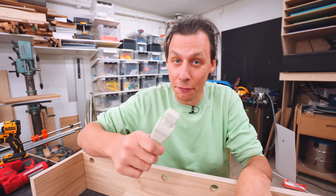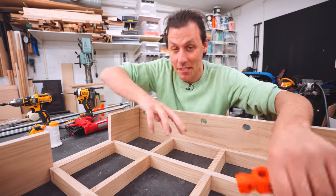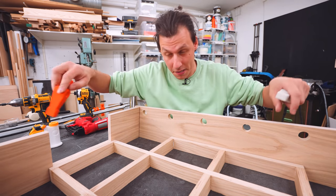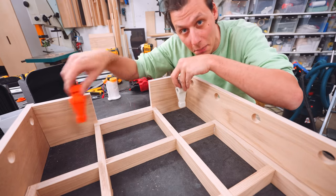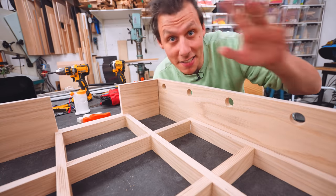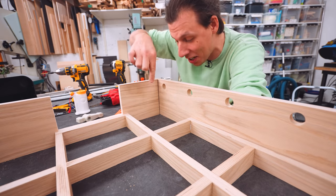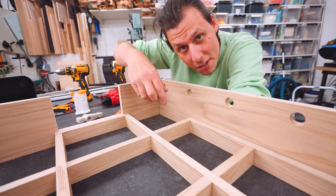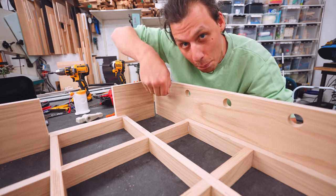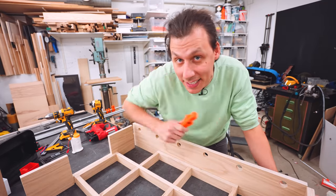There's one more key difference to talk about: the style of foosball table this actually is. There are two main types. The first has a completely flat playing surface, meaning the players need to reach every single place on the surface — that's why those games usually have three players in the back, one as goalie and two on the sides. The style I prefer — and the one I'm building — only has one player in the back as the goalie. To make sure the ball doesn't get stuck, there's a slight elevation in the back corners so the ball slowly rolls back. This also means instead of three players in the back you only need one, saving four players' worth of 3D printing.